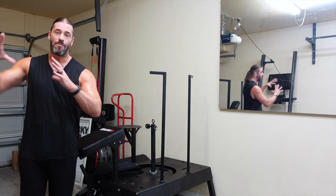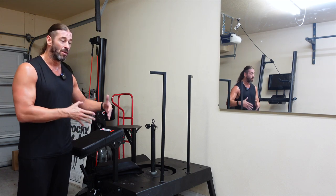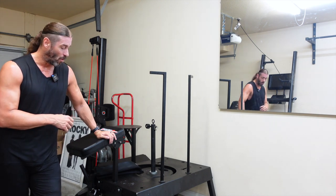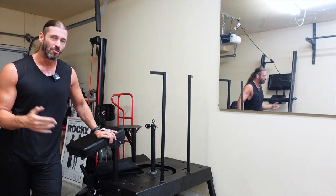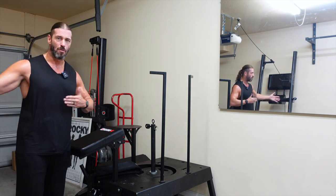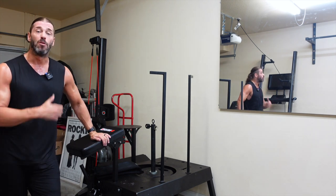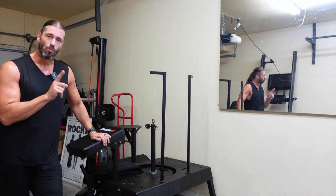I've moved this around quite a bit. We have concrete floors here in the garage gym, so it's very easy to move fully assembled. With two people it's even easier, but I was able to move it myself with a 45-pound plate on the loading pin — no problem. It makes quite a bit of noise scraping across the floor, but you can move it without completely disassembling it. Very heavy duty but very portable — a strange combination but one I really like.